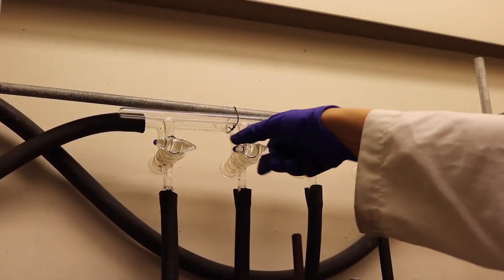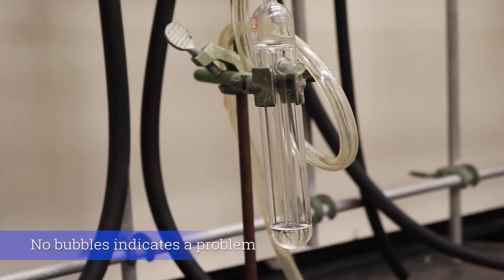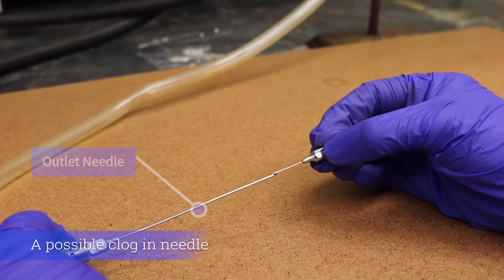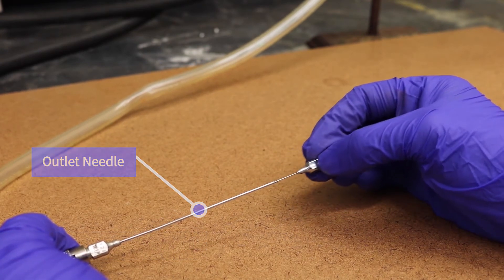Turn the knob in the manifold vertically to let the argon gas in. Bubbling should occur in the second bubbler immediately afterward, indicating that the argon gas is flowing through the round bottom flask. If bubbling does not occur, report to your instructor — the outlet needle may be clogged or there may be a leak in the manifold tubing. In order to unclog the outlet needle, place a smaller needle inside and move it back and forth.